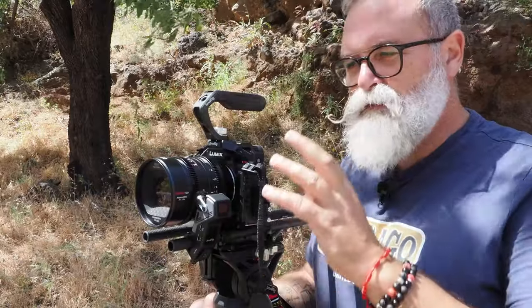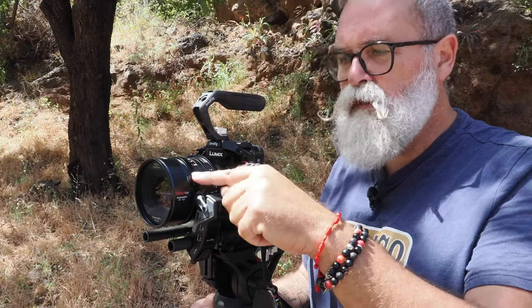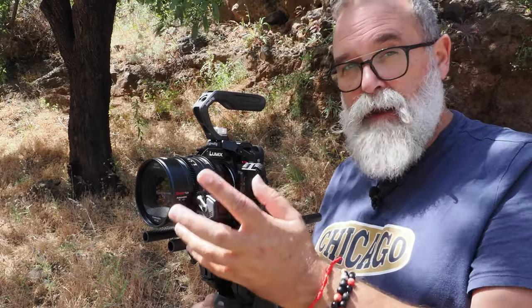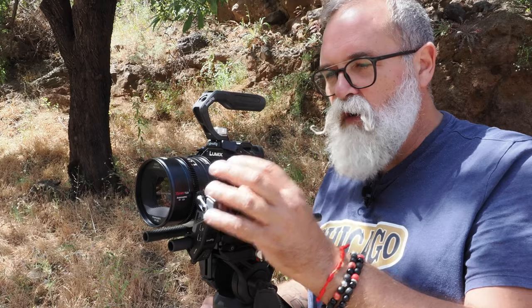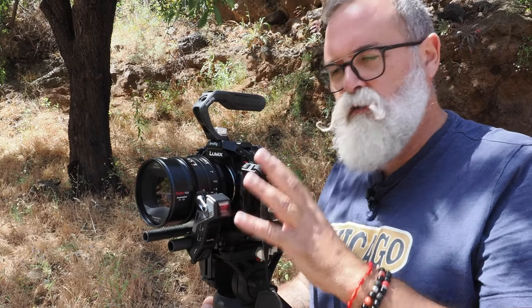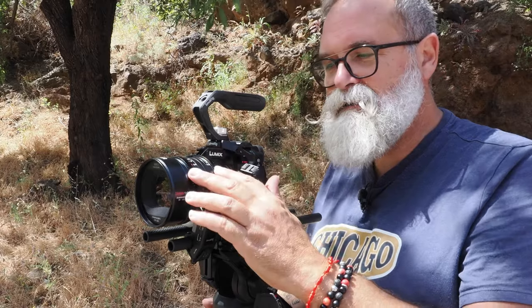When people look at cinema lenses for the first time, they're often surprised by these small gears. This is what we call a geared lens — there are two gears on this one, one for the aperture and one for focusing. This allows you to focus manually without touching the lens directly. I have a remote follow-focus controller — I'll leave the link here — so someone can sit with a monitor and handle the focusing while I frame the shot. You could even have two or three people working on the camera simultaneously.